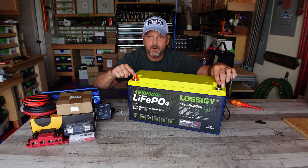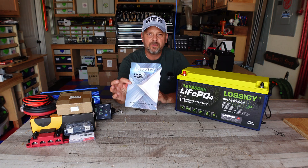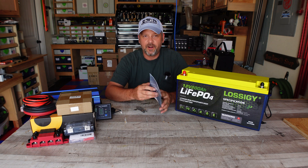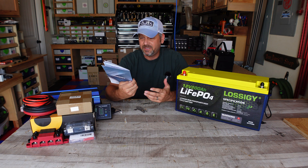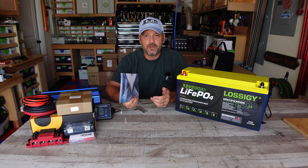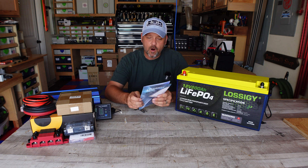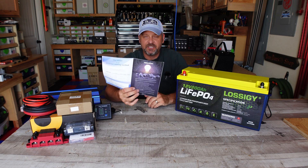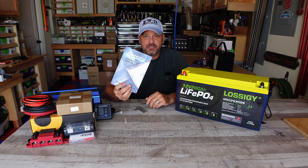It comes with the terminal bolts and the terminal caps that you need. It comes with a pretty decent little manual. A lot of these manuals I get with batteries have very rough English, but there's really not a whole lot of misspellings or things that just don't make sense in this one. It's not extremely detailed, but overall the manual is nice. It gives you all the charging voltages and the parameters of discharging and charging — so it's a decent manual. It proves that they actually tried.